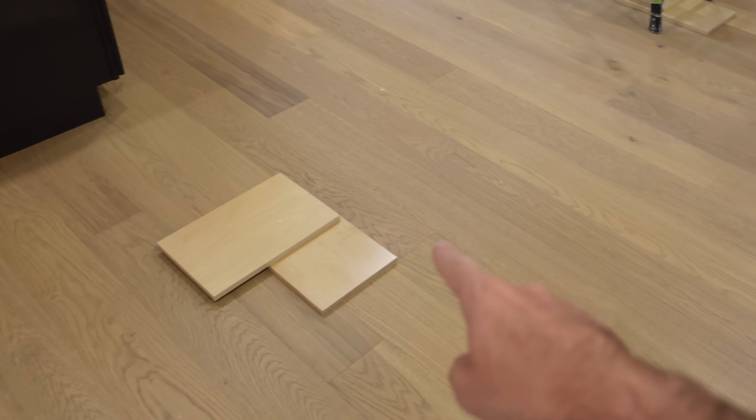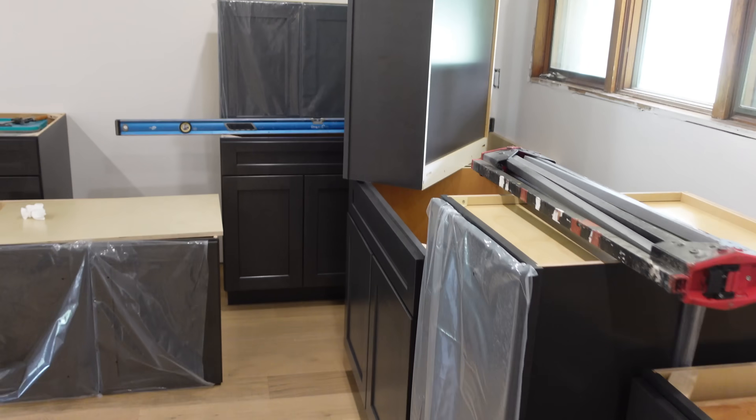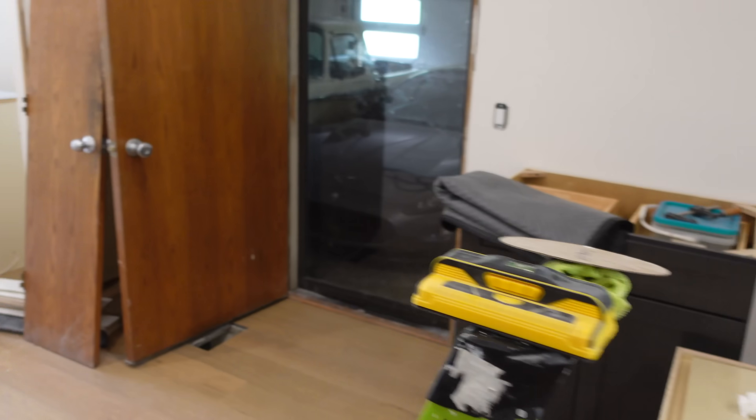I'm mostly just excited about this. These crosses here on the floor are where the speakers are going to go in the ceiling. I just need to get up there and cut some holes — a couple more minutes and we should be done with another important part.